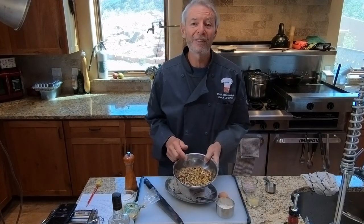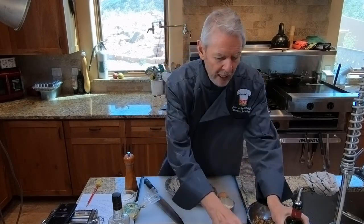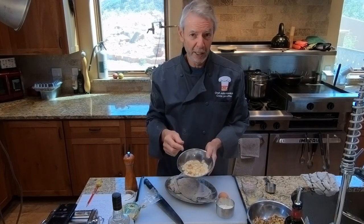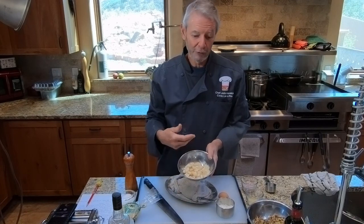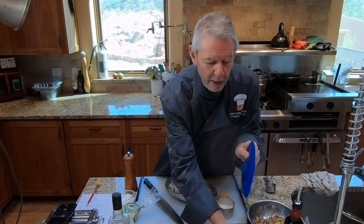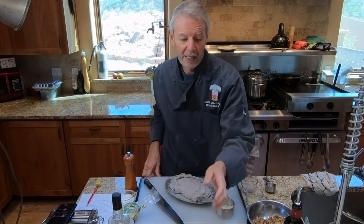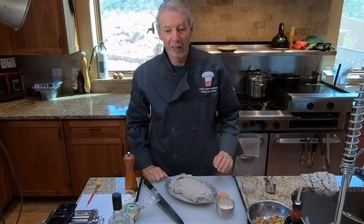We need one pound of chestnuts that have been roasted, peeled, and coarsely chopped — there's a separate bonus lesson on roasting chestnuts. We also need some olive oil, one large ripe juicy pear such as a d'Anjou. Peel it, seed it, then chop it. If it's a juicy pear, get any juice on the board into the bowl too. About one cup of chicken stock — we make our own here. You can also visit chefsapprentice.com for a stock chart showing ingredients for any type of stock.